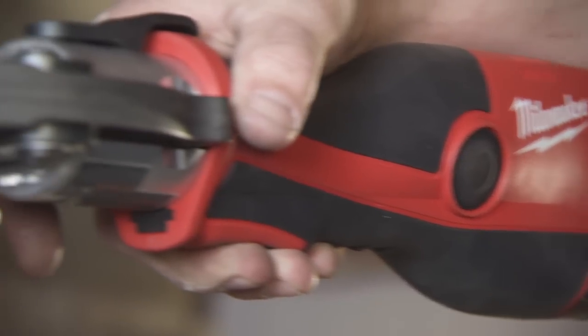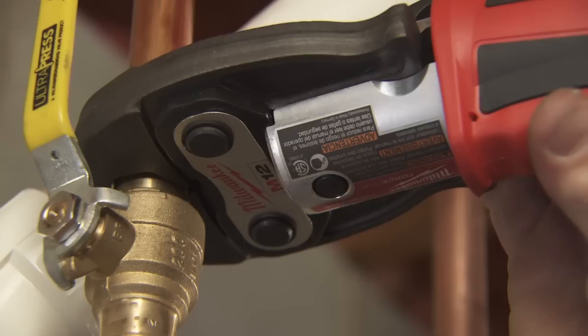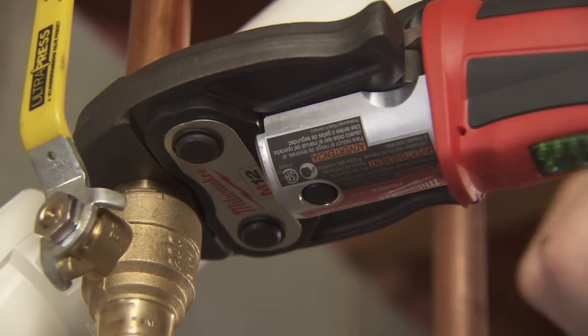Red Lithium batteries outlast other batteries we've used and they hold their charge a long time. With the Milwaukee, we can use one battery for three different tools and not waste time changing batteries or looking for different chargers. One setup, done. I think it was a home run — I jumped on it as soon as I saw it. I said, I'm going to buy this one.